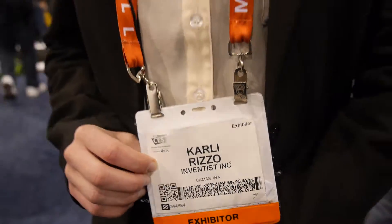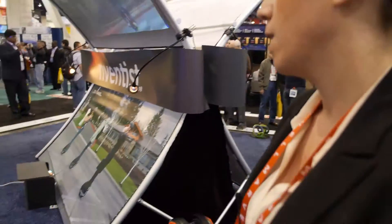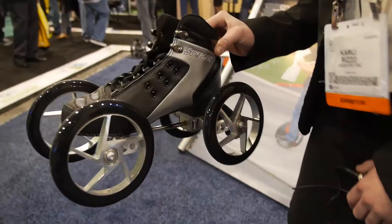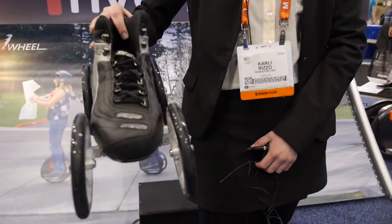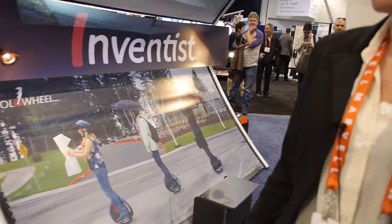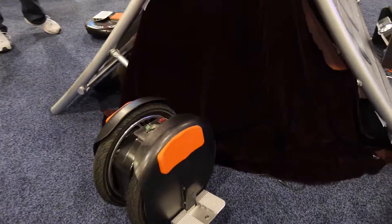Inventist Inc. — so what kind of other things do you do? We have skates, we have four-wheeled quad skates. So these are quad skates, and they integrate when you turn. They're not motorized. And then we also have a two-wheeled version of the solo wheel, and that's going to get 10 to 25 miles on a full charge.